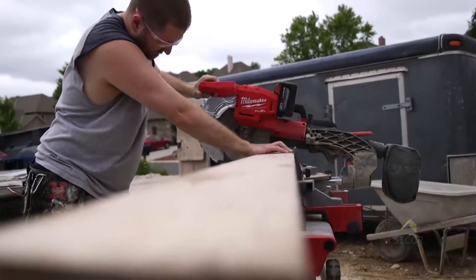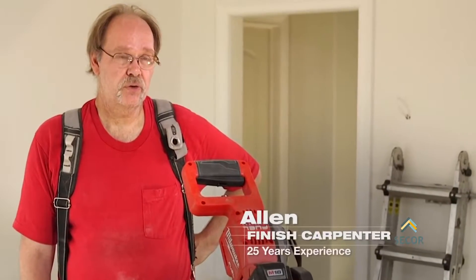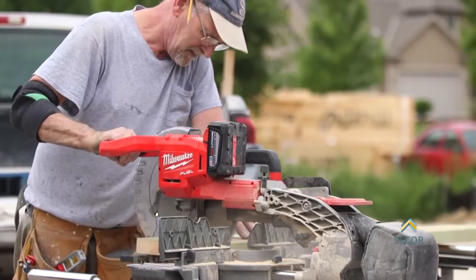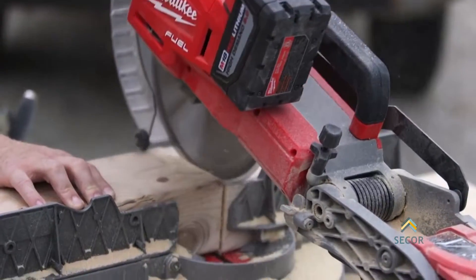The Fuel miter saw just handled everything we threw at it. It was comparable to any corded saw we've been using. No matter what we were cutting, there was plenty of power — I was actually surprised how much power there was. Using the Fuel miter saw, I don't notice any difference in power from any other corded miter saw that I've used in the past.